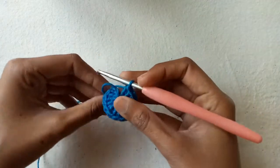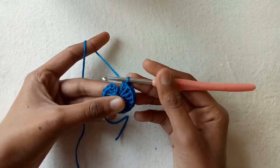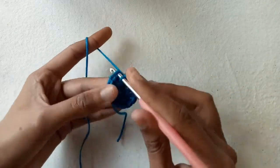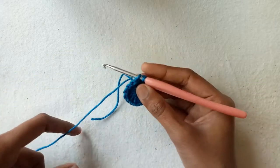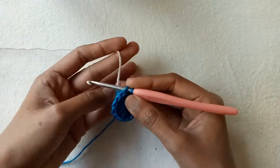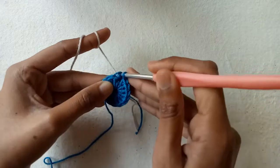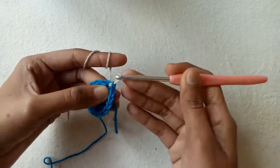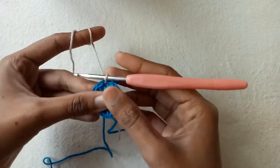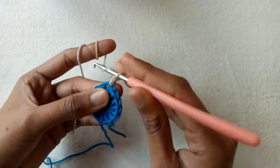Go into the first chain 3 and make a slip stitch to close the ring. If you want to change the yarn color, attach the other color yarn now.